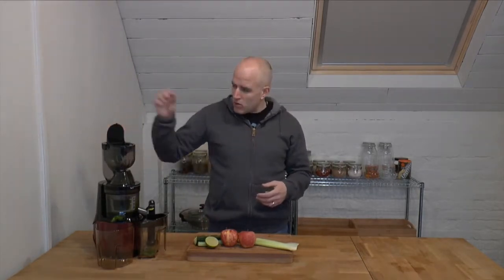So the very first thing to notice with this, different to say the Optimum 600, is that it's moving much slower, which should mean that it actually crushes a lot more juice from the produce. So I'm going to follow that kale with some cucumber.